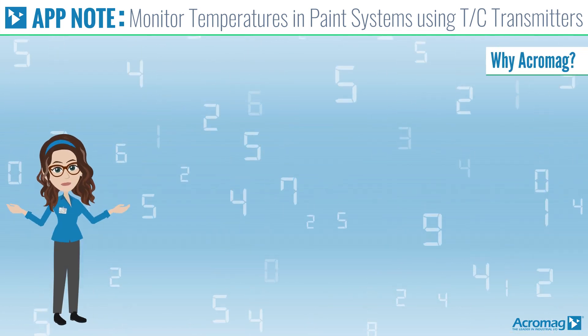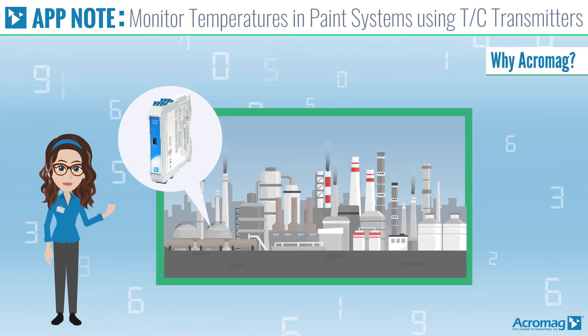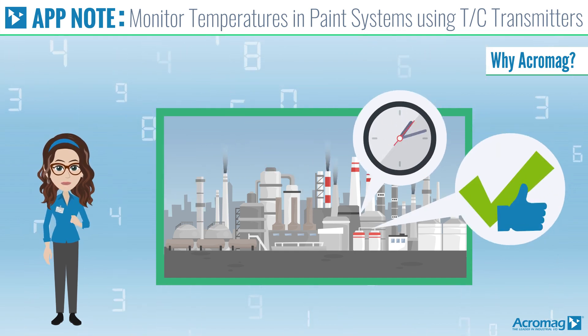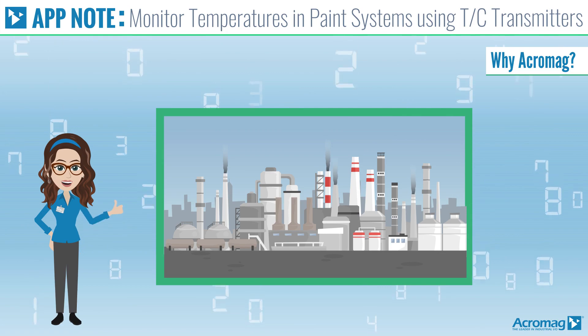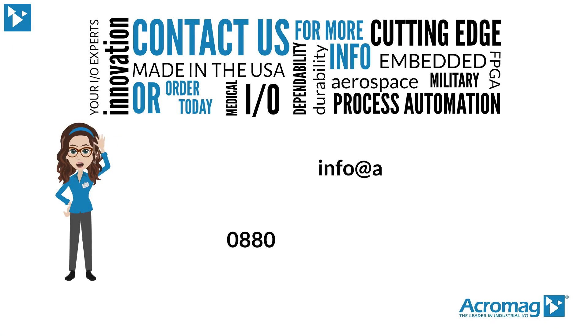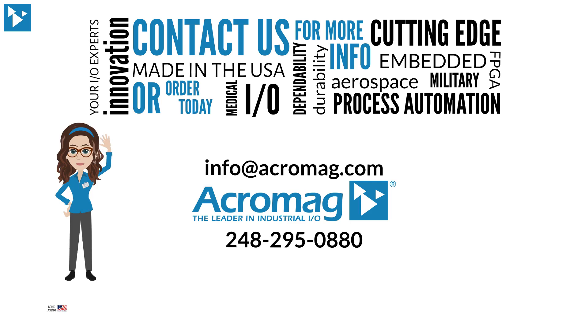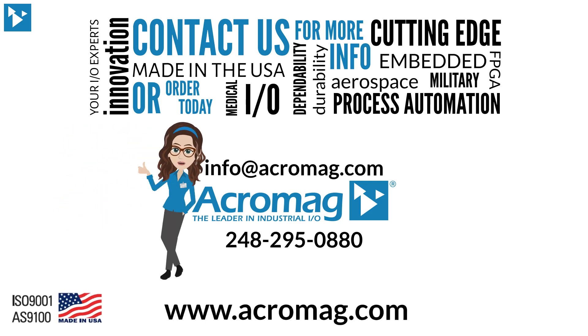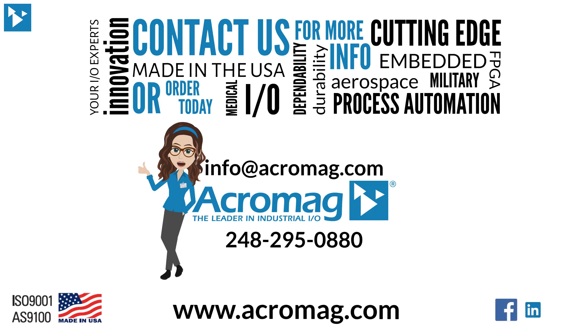Why Acromag? The installation meets the manufacturer's process standards while delivering high performance with simple and fast setups. Contact us for more information or order today. Visit our website at www.acromag.com and don't forget to share our video on Facebook, LinkedIn, and Twitter.